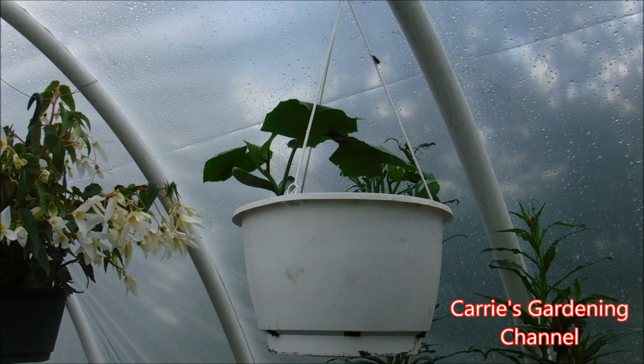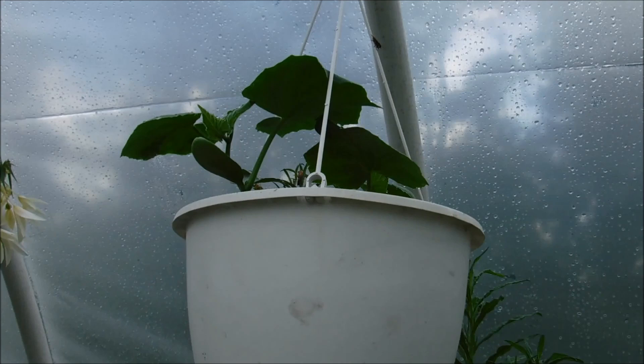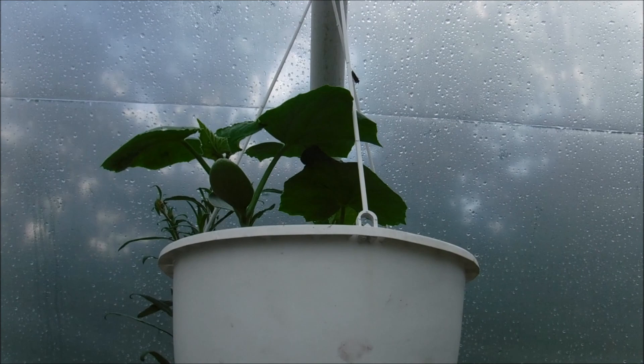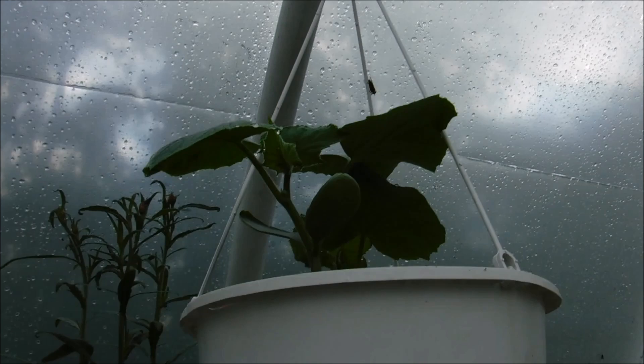Hello and welcome back to another edition of Carrie's Gardening Channel. Today is May 27th, 2019 and I want to give you an update on how the cucumbers and the hanging baskets are doing. I'm also going to be showing you in this video how to hand pollinate your cucumber plants growing in your greenhouse, and I also recommend hand pollinating them for the ones growing outside too, to ensure that you get a harvest.